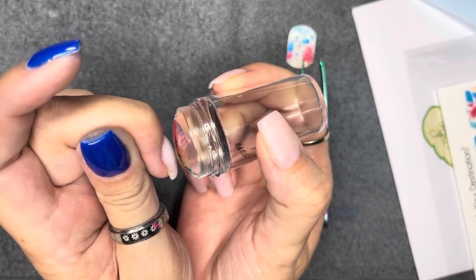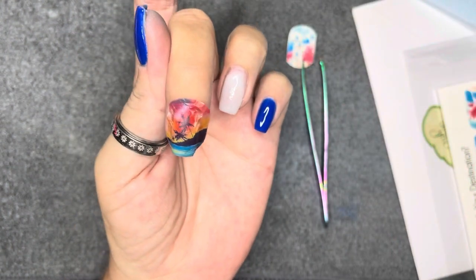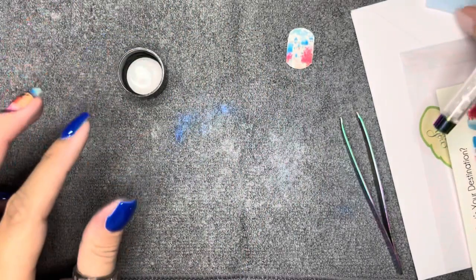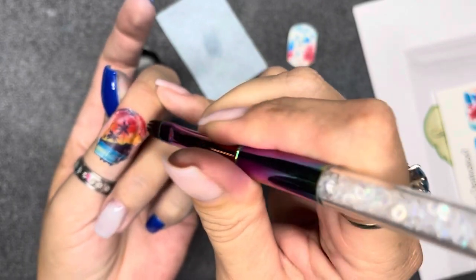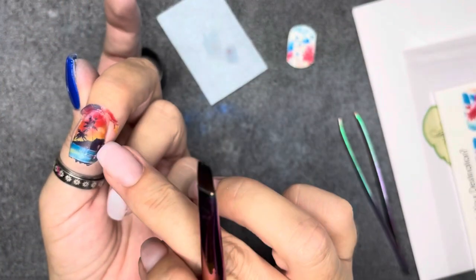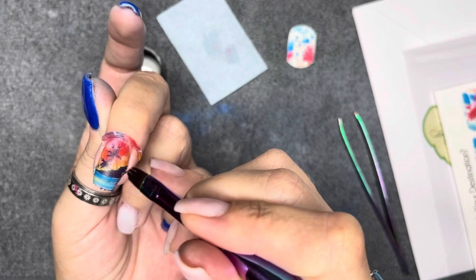I smooth out the wrinkles, get rid of excess water, and press it right onto the nail. I like the clear stamper so you can see through it to figure out placement. I smooth it out and make sure it's adhered to the entire perimeter and center of the nail. Once it's where I want it, I take a cleanup brush with a little bit of acetone and clean around the decal and around the perimeter of my nail. That does two things: it separates the excess from your nail and helps to really adhere the decal — kind of melting it into the perimeter.